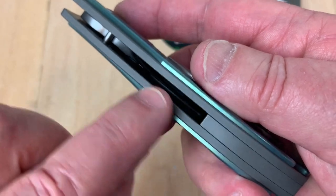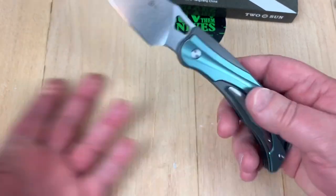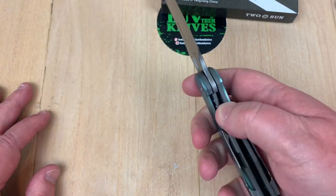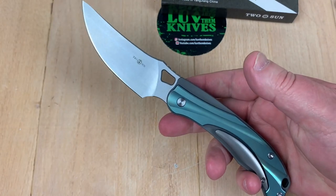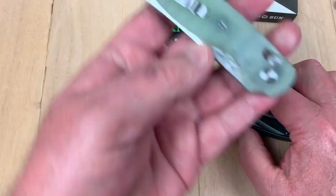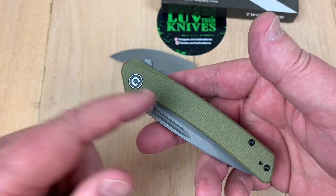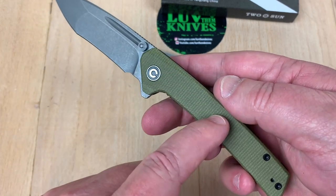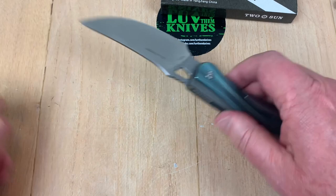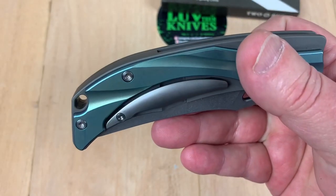Another beautiful thing about titanium — and also what drives me crazy. I can see scratches from carrying it. Sometimes I feel like giving up on titanium and going G10, because when you use and carry them they're going to get battle scars. G10 or Micarta knives won't scratch up as easily. But when they're brand new, titanium looks good. I like the color on it and I'm happy with everything.